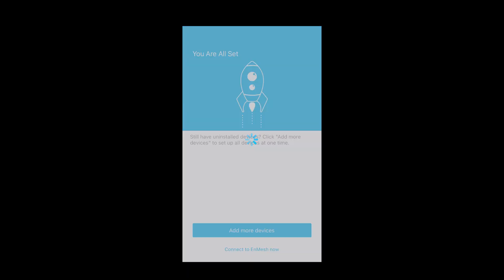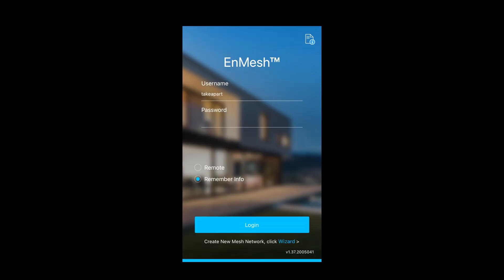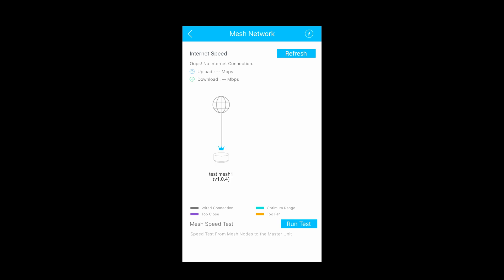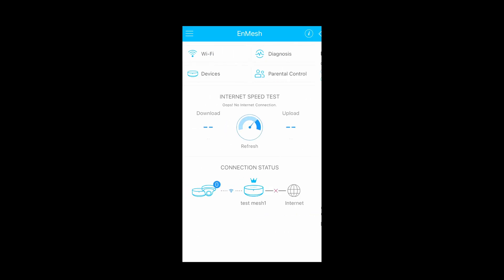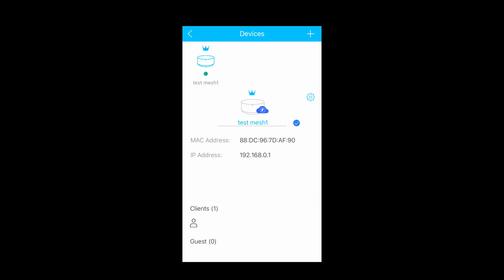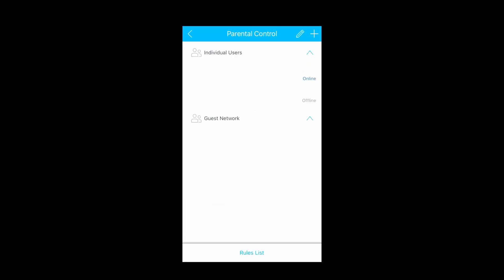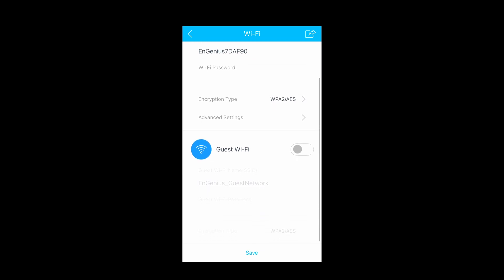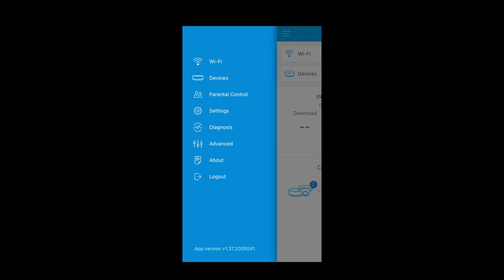Once done, you can add more devices or go to your NMesh dashboard. Here you can see connection status, speeds, and a map of your devices, and you can also run a speed test. Under 'Devices,' you'll see all connected clients. There's also parental control where you can set lots of rules. Click 'Wi-Fi' to set up your Wi-Fi network or even a guest Wi-Fi, with more settings available on the left side. This is an easy-to-use app where you can configure everything you'll ever need.